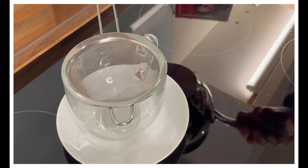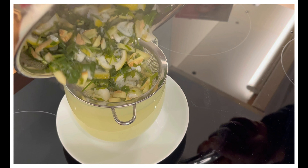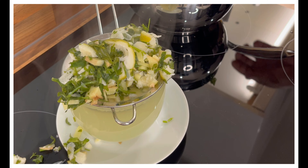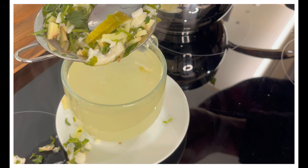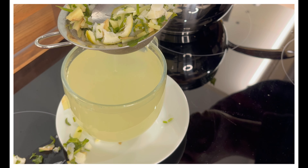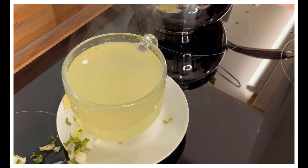Let's pour it out and taste it — that's Chef Ricardo.